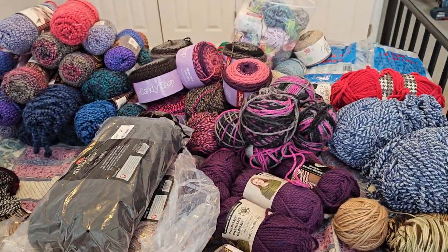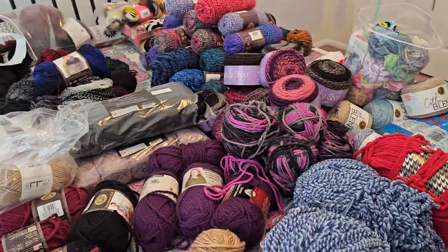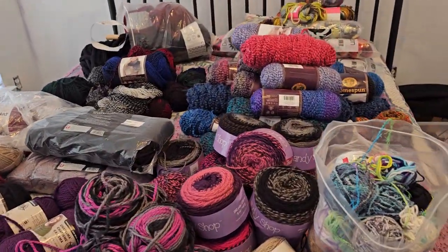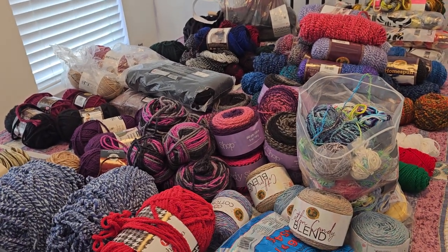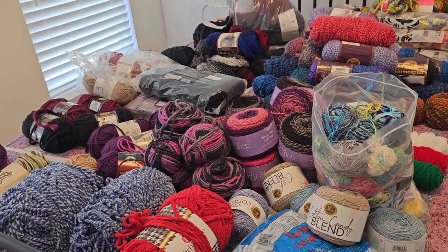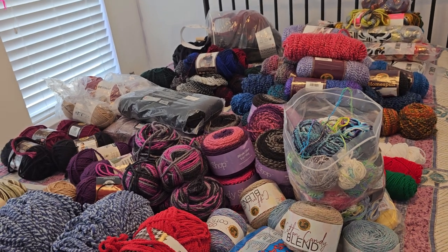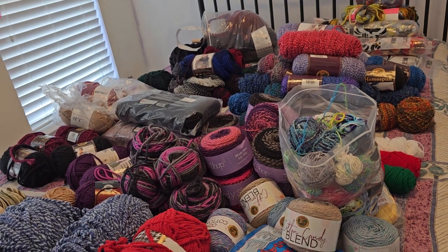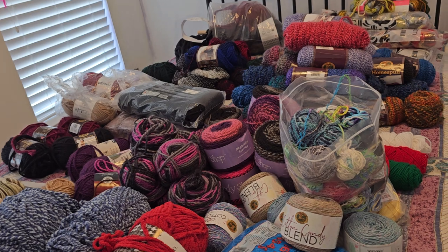So I did ask if I could bring yarn that I want to part with, and they said yes. So when I was sitting in my room, I started pointing at stuff — that can go, that can go, that can go. And today I just took it all out of my craft room. I actually had it on the bed, the bed was not made up, and I was like, you should at least put a spread on the bed if you're going to show this in your video, Cynthia.